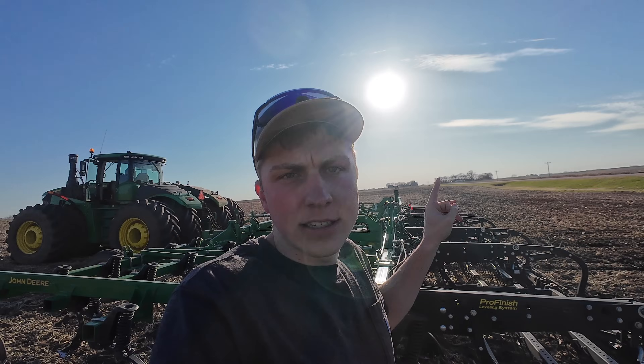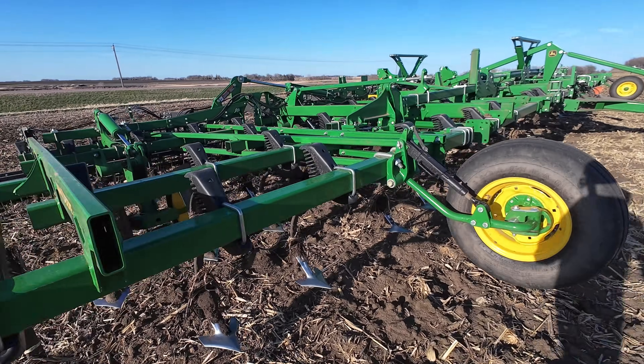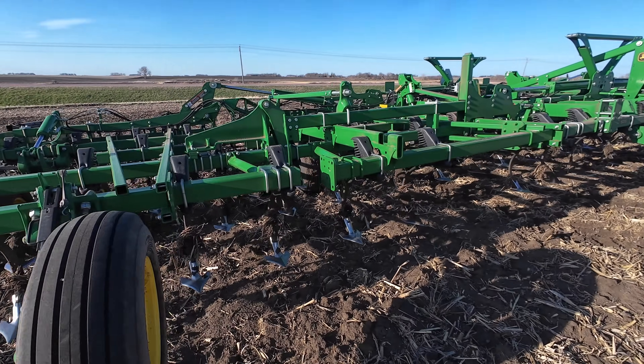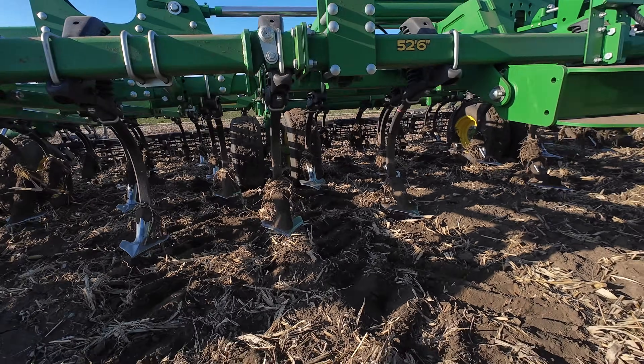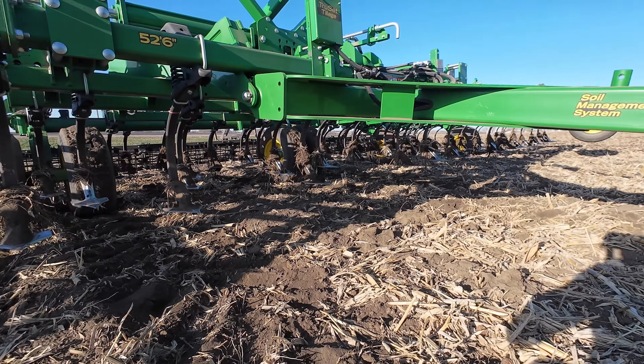We've been running this four-wheel drive and this digger for about an hour. The sun is slowly starting to disappear behind the horizon, so before it goes down we better do a quick once-over — it's a lot easier to make changes in daylight than with flashlights. Everything's looking good so far. We're not seeing anything that needs to be fixed, which is a good sign for day one. With the digger checked over, we'll get back to it.